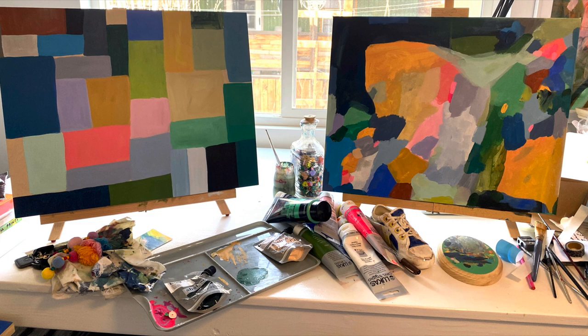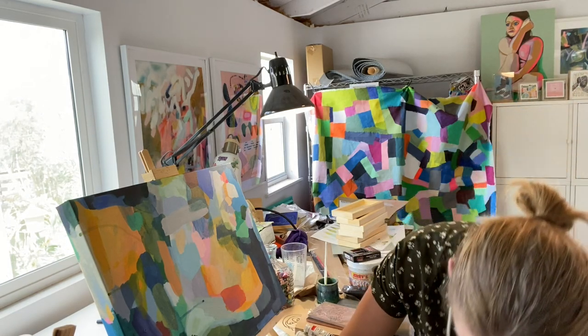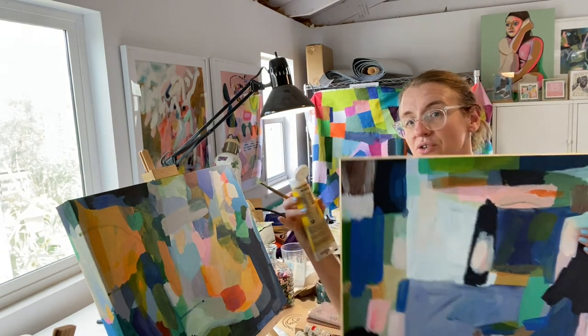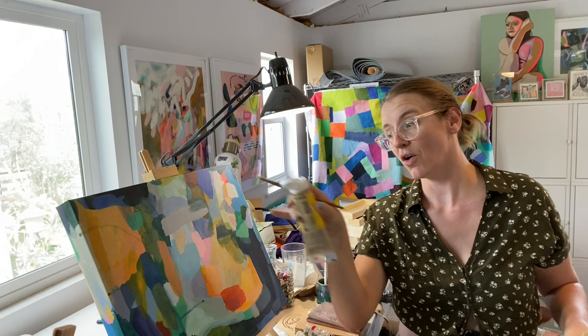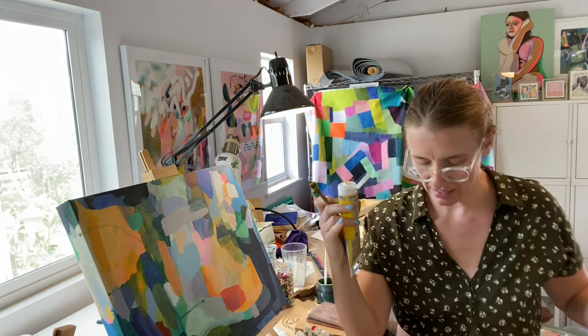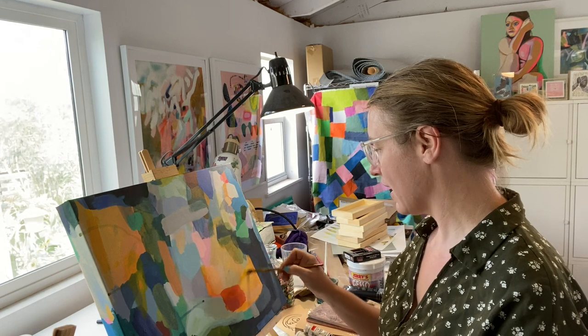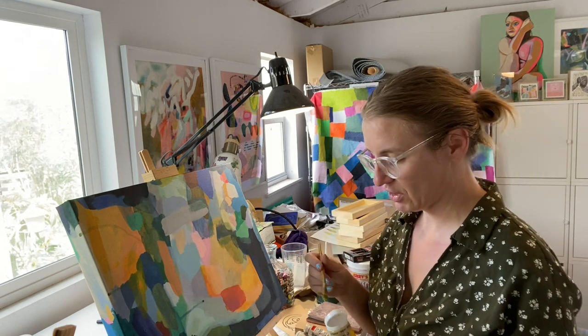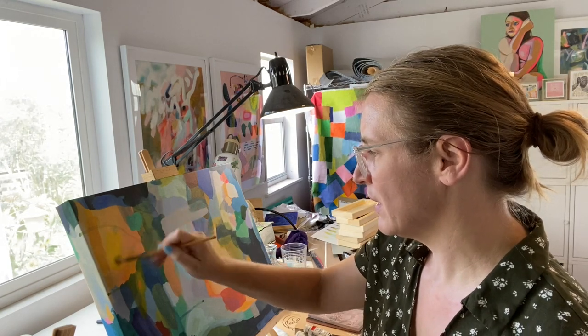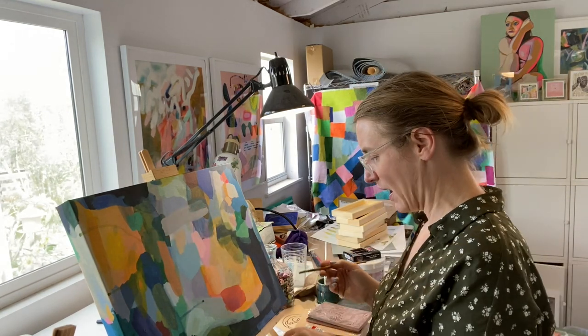Initially this piece was part of a duo — kind of like a set. These two used to be twinsies. This whole color palette was what was underneath all of this, and now that the other one is completely changed and made into its own, I'm hoping to bring this one into its own light as well.